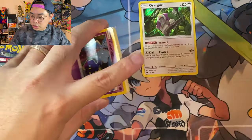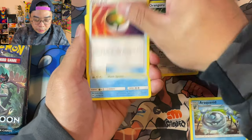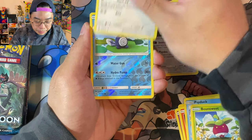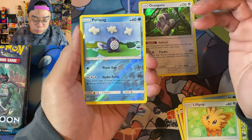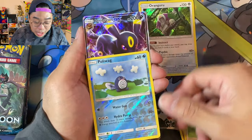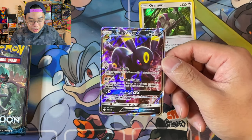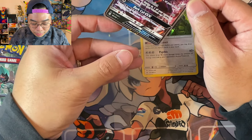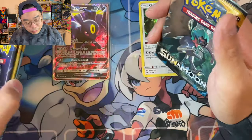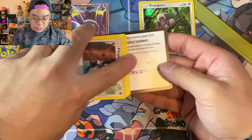Brionne and Mareanie here - I just get honestly garbage pulls for XY Evolutions. That set is kind of my arch enemy. Is there any set that's your arch enemy? A lot of people open Champion's Path and never hit either of the two Charizards. I'm slowly feeling this Sun and Moon set could be one of those too, as we've burnt through almost half the booster box without a single GX. Wait - we've finally got something: an Umbreon GX! Not quite the Rainbow Rare we're looking for, but we're on to something. Gonna sleeve that as our first hit of today, with four packs still to go.